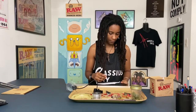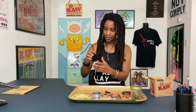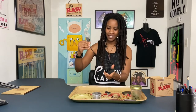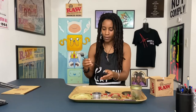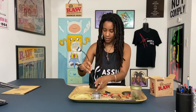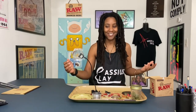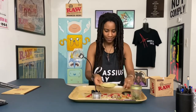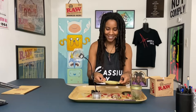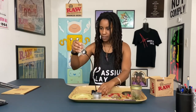We have the Perspector here and it is magnetized and felt, so if you have a glass tray or a metal tray that you don't want to scrape up, it won't scrape it. It's magnetized, which I love about RAW products — even their ashtray is magnetized. That's pretty awesome.